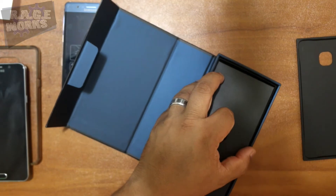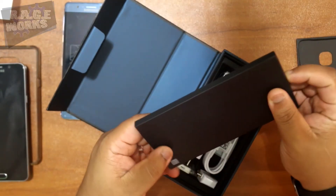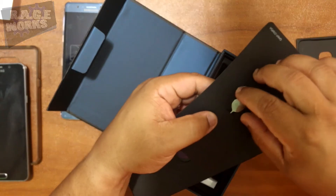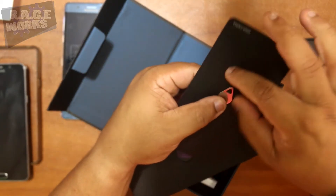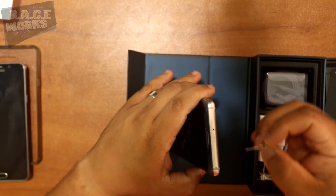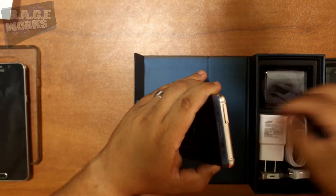In here we have all the literature as well as the little tool — which I'm sure is going to get lost a dozen times — to crack everything open. So while I'm here doing the unboxing with you guys, let's see what the deal is.